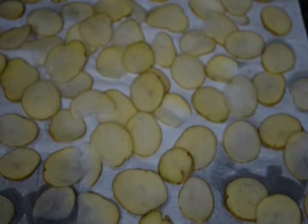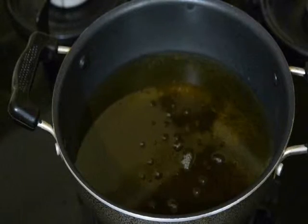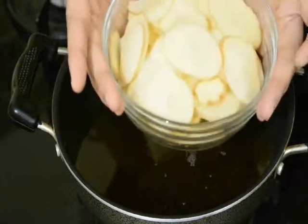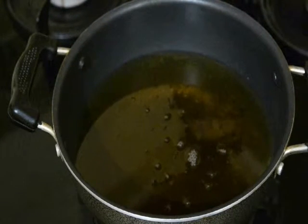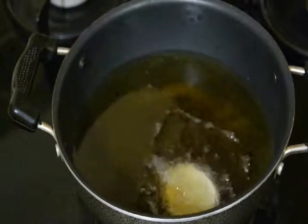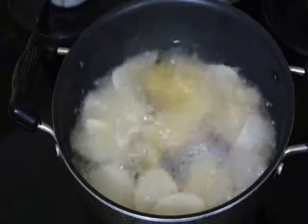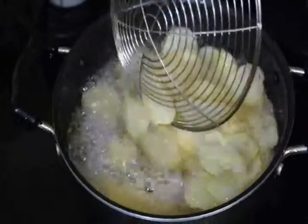Now we will start the other process — deep frying in oil. You can see here I have taken a pan, added oil, and put it on my stove. Now we have the pat dried potatoes and we are going to add them into the hot oil. The oil is hot enough, so we will add the roundels in. You can see I have added the pat dried potatoes into the oil.